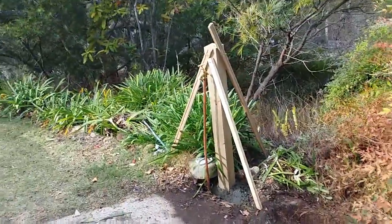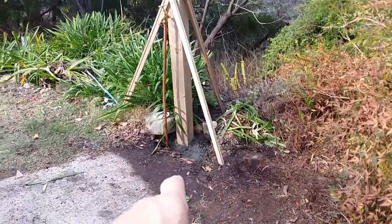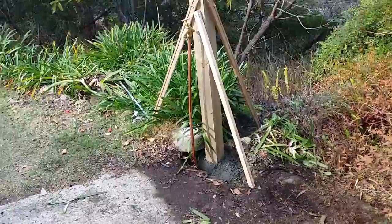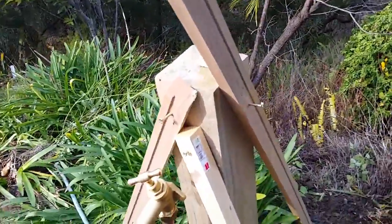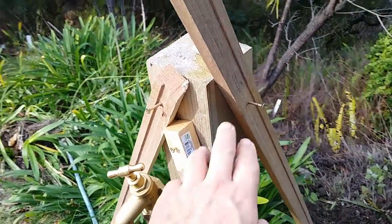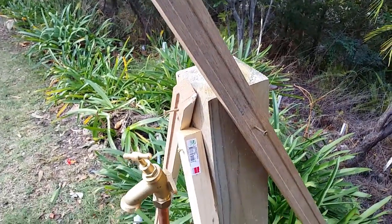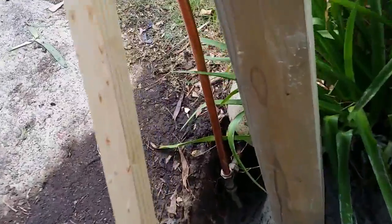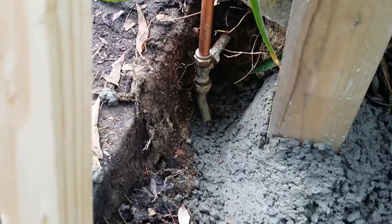Most of the work is done. Good strong post, plenty of securement around the bottom of the post. I'll attach the tap probably next weekend — I'll just put a piece of packing, maybe another piece of post or a piece of treated pine framing. I'll fill this in with dirt and I've got the distance I need to work on the coupling in the future.